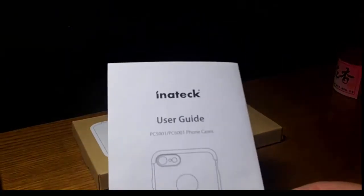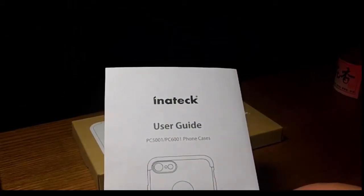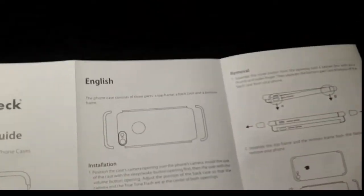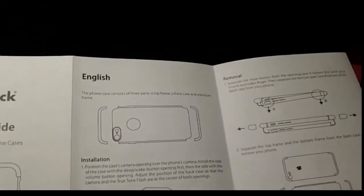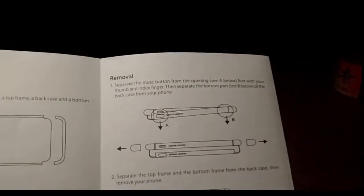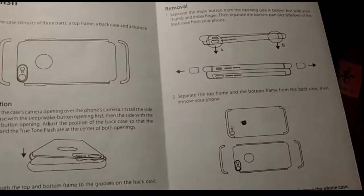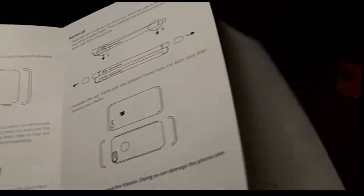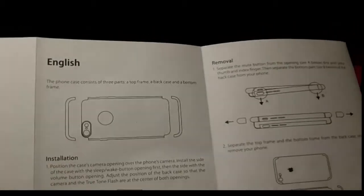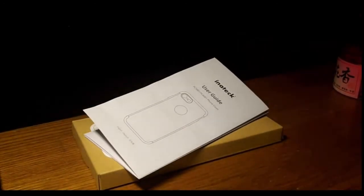What I thought was cool is you also get a nice instructions manual. It's the PC 5001 and PC 6001 phone case, and they go over step-by-step how to insert the phone, take off the bumpers, and position everything. There's even a removal guide, which you don't often get — good to fall back on if you're having an issue. Nice big pictures in English — I'm a big fan of owners manuals.